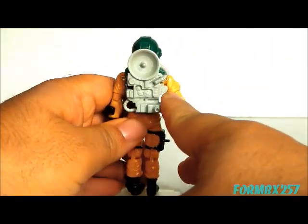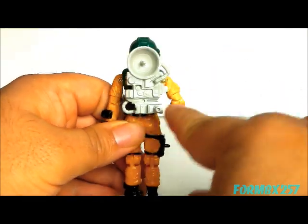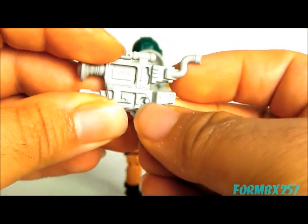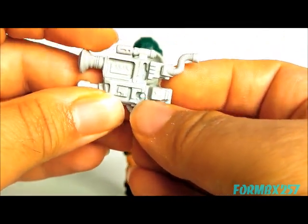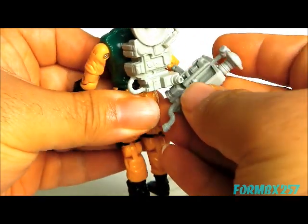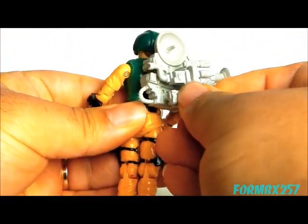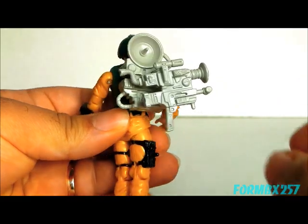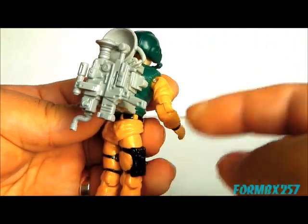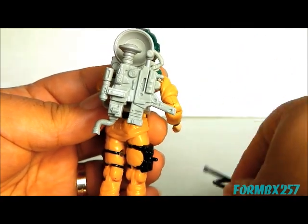Then he comes with a satellite relay station backpack. One interesting thing is that there is a circular peg on the bottom of the backpack and a circular indent on the high-tech camera, so you can actually attach them together. You can rotate it any way you want, and you can keep the hose attached as well — you don't have to remove that.